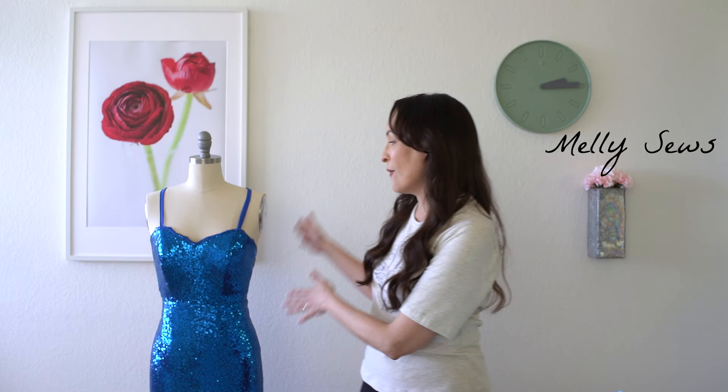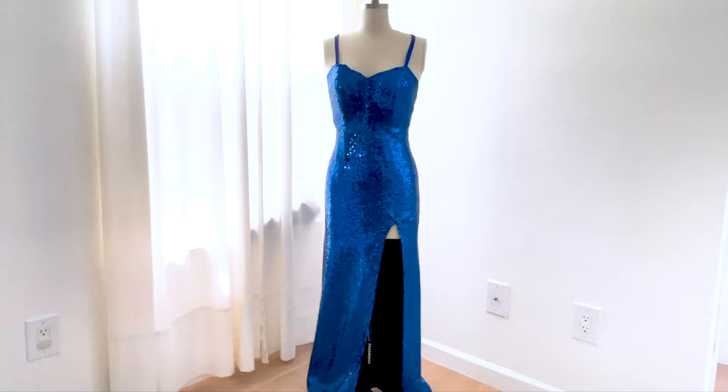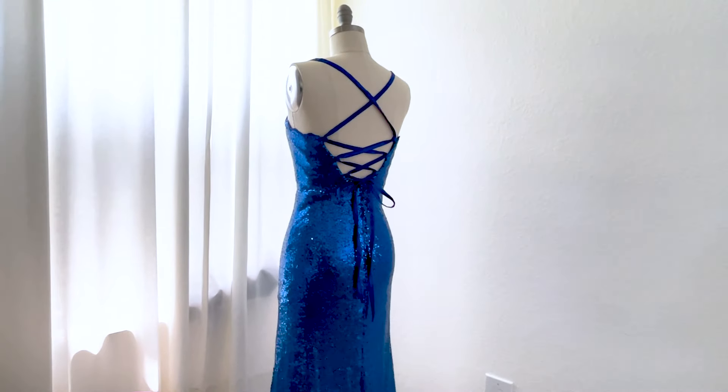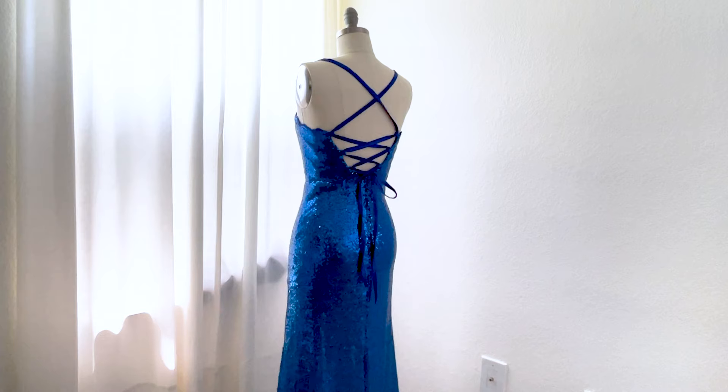Hey y'all, Melissa here with you today. Today I'm going to show you how I made this DIY sequin fabric prom dress with a tie back for my daughter for prom last year.